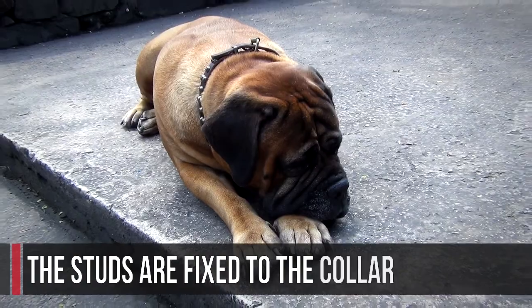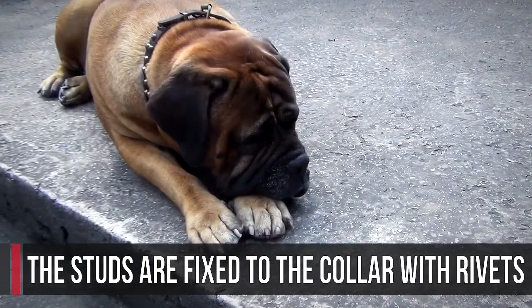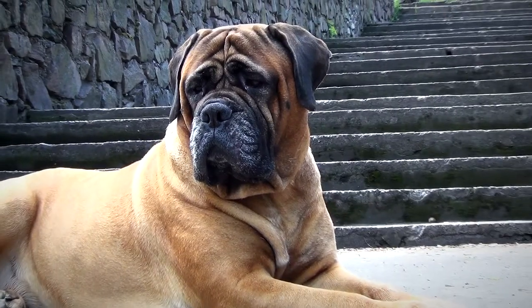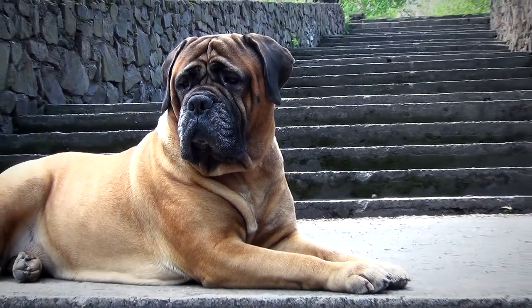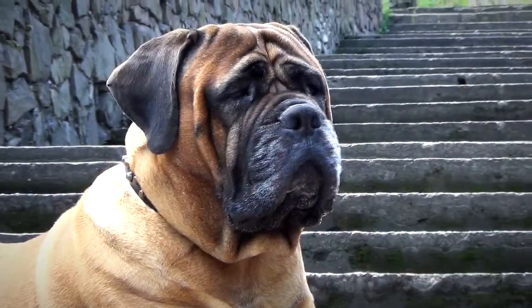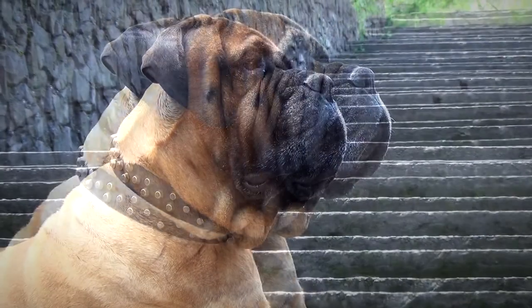The studs are fixed to the collar with rivets so they won't fall away. The collar is soft and comfortable for your pet. The edges are polished, therefore the collar will not rub, irritate or wear into your dog's neck.